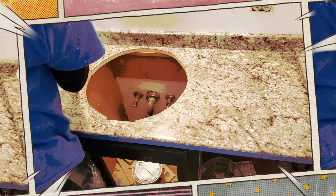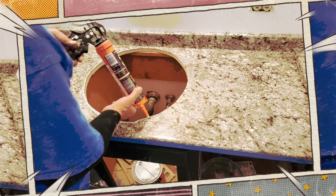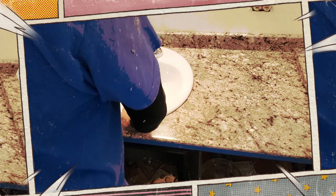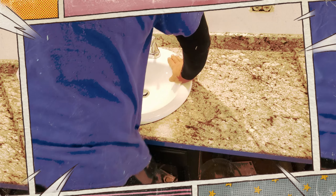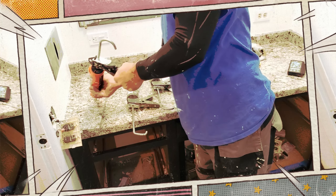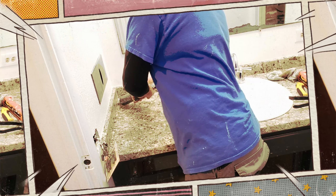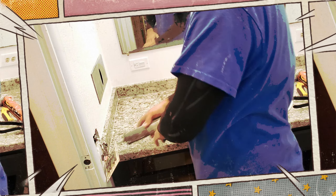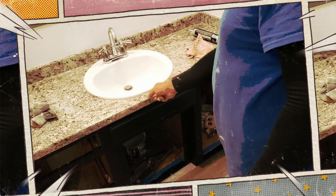And since it's going to take some time for it to set up, we're going to reinstall the sink and reconnect all the fittings to it. To secure the sink, you can use either silicone caulking or the same construction adhesive we're using for the backsplash. Once the backsplash has had time to set up, repeat the process for the side splash. Painters caulking should be applied to fill in along painted surfaces, while silicone caulking should be used along the seams of the countertop, backsplash, and sink.